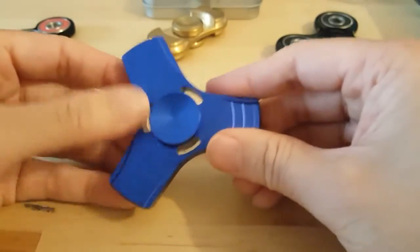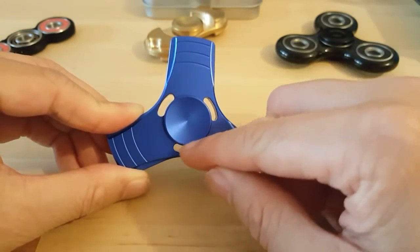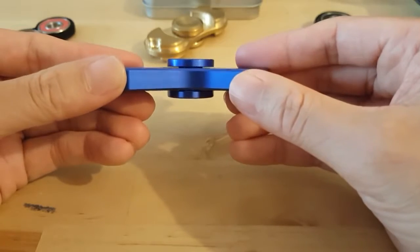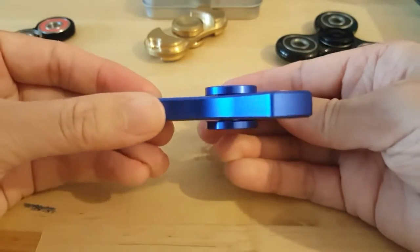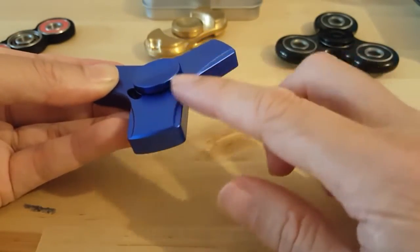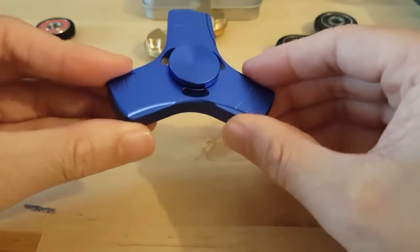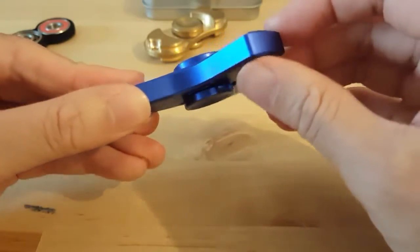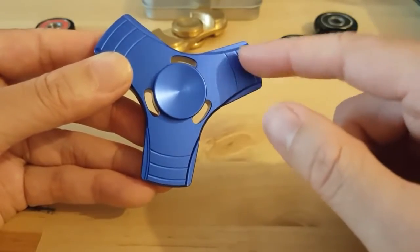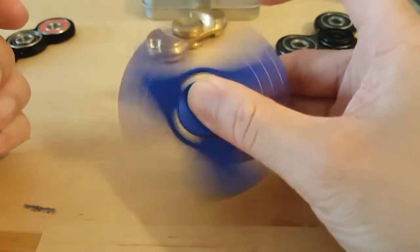With this tri-spinner, you can see it has a unique design with little holes on the three sides. The side profile has a nice little curve, and the edges are fairly well rounded off. It's also got nice little strips on the edges, so when you spin it, it makes it look like a pattern.